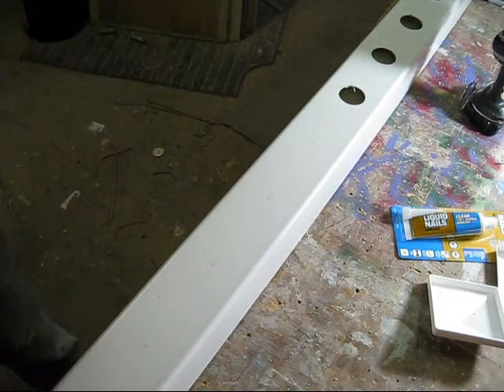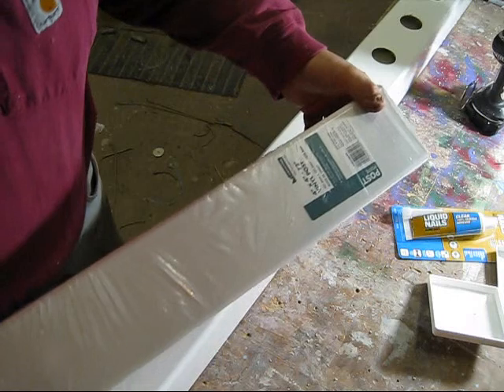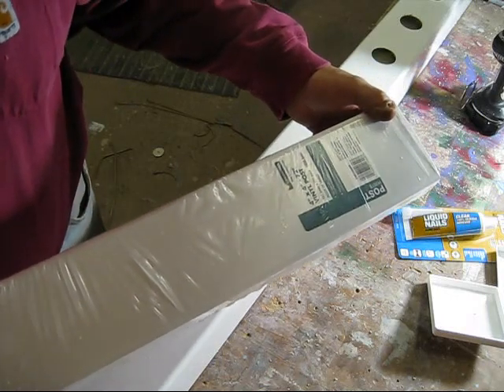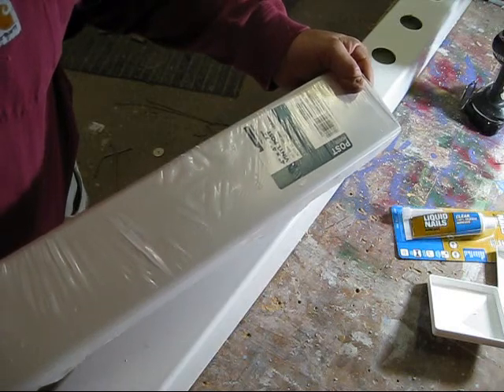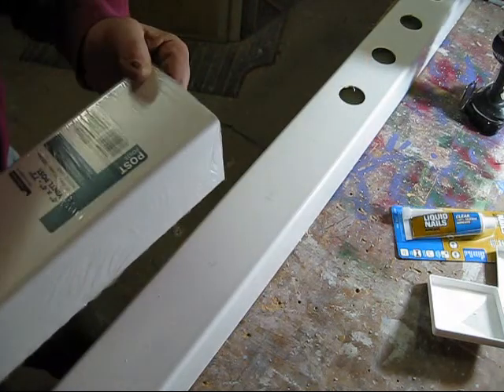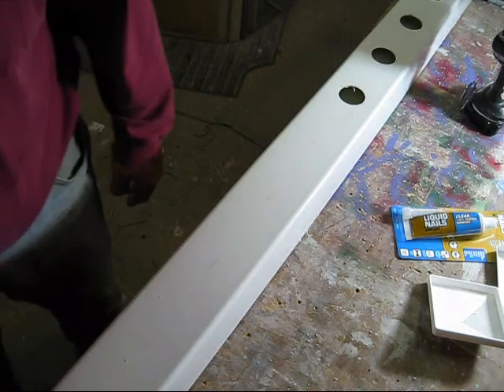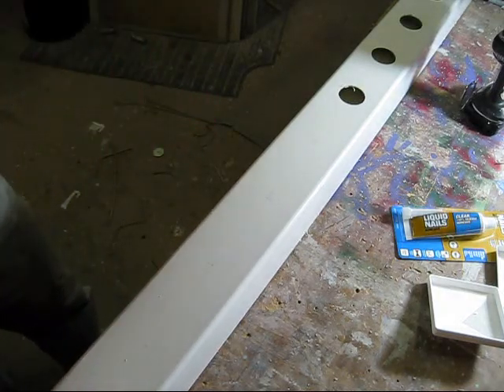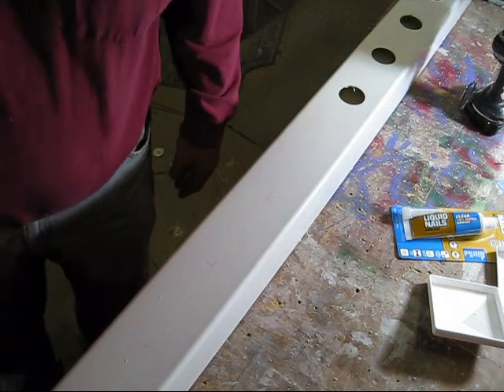What I have here is a vinyl post cover. It's 4x4. If you're going to do bigger vegetables, I would probably go with a 6x6. But these are about $15-16. It's a 6-footer. You can also get them 100 inches long if you have the room for doing a longer piece.